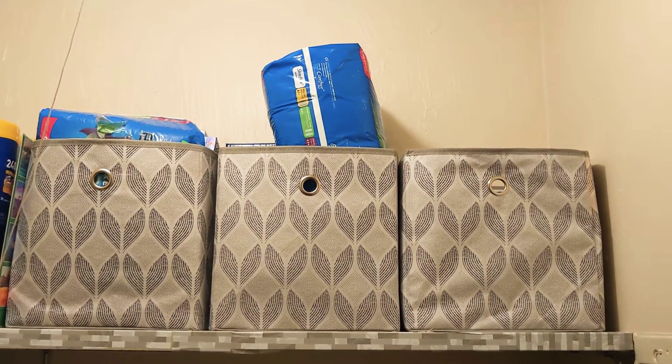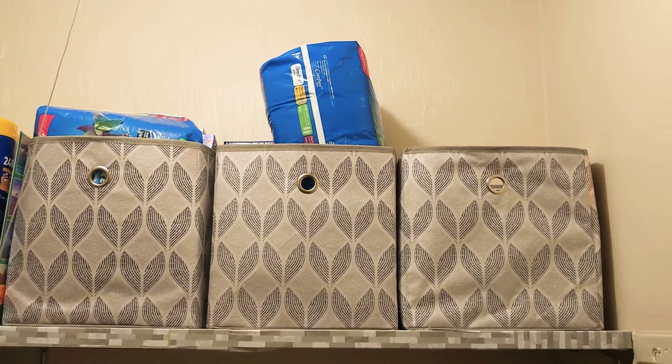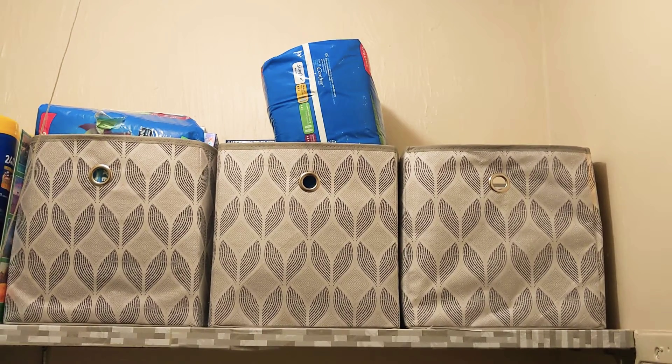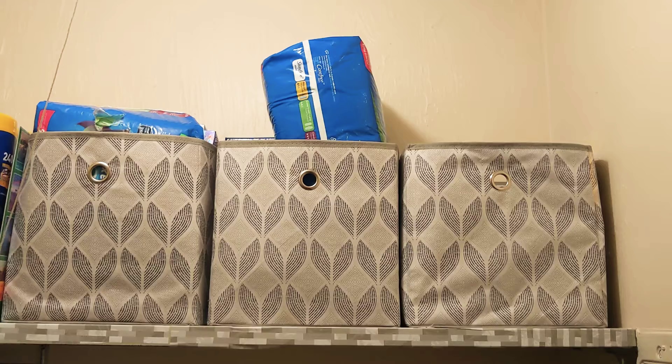Hi guys, thank you for coming back to my channel. I really appreciate it and I hope you all are doing well. Today I'm inside of my walk-in closet and I just want to show you guys some ideas on storage and organization.